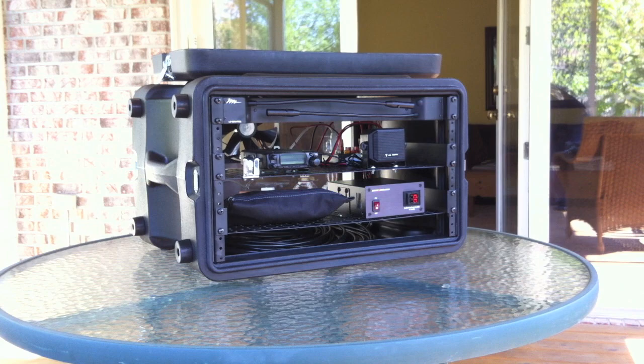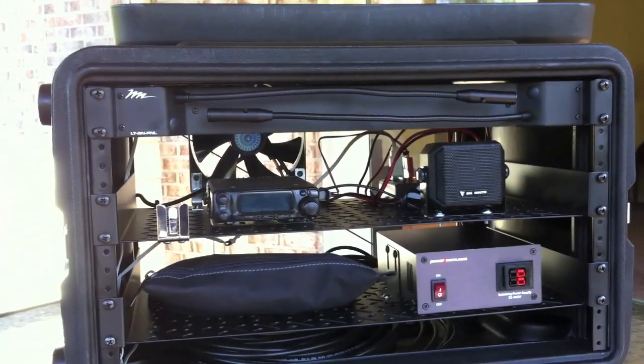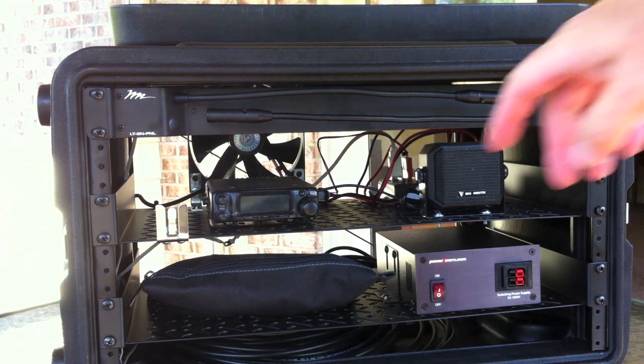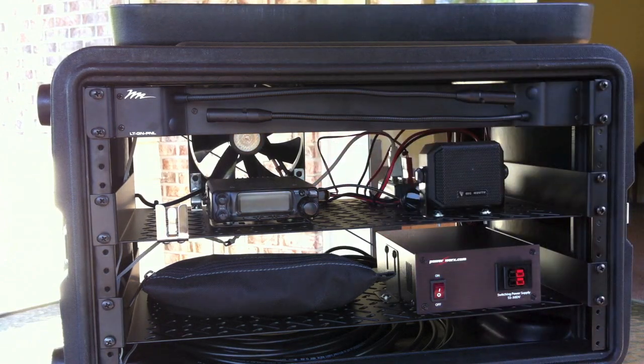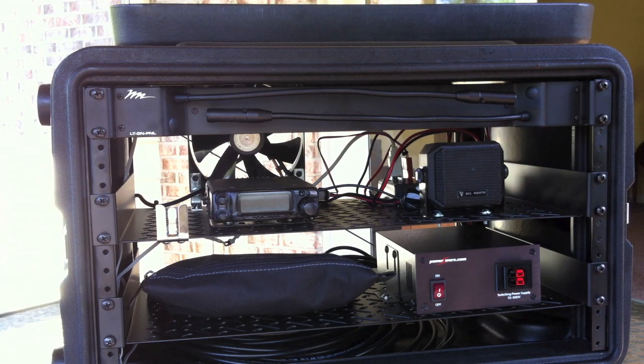There is the front of the GO!Box — we'll go a little bit closer. What we have right here is a Yaesu FT90R that I bought back in 1999. It's a dual band radio, very small. It runs kind of warm but it's still running great. Over here on this side is an external speaker, a CB speaker I bought at Fry's — it's called a Big Mouth CB speaker.